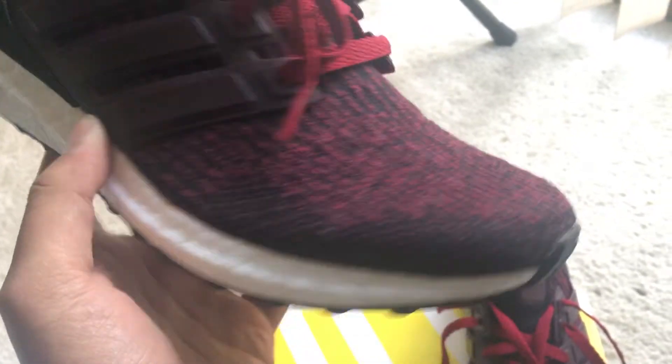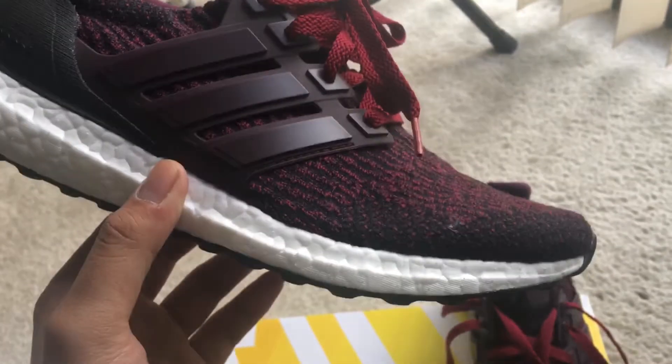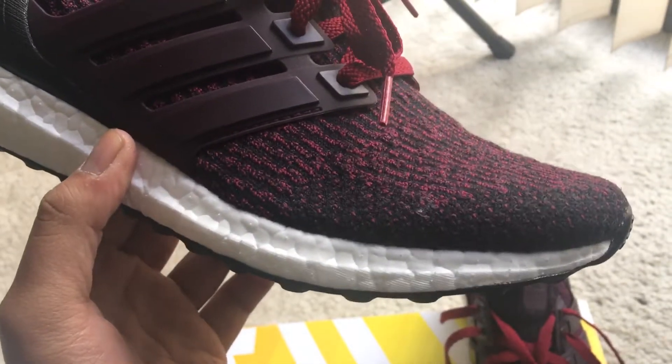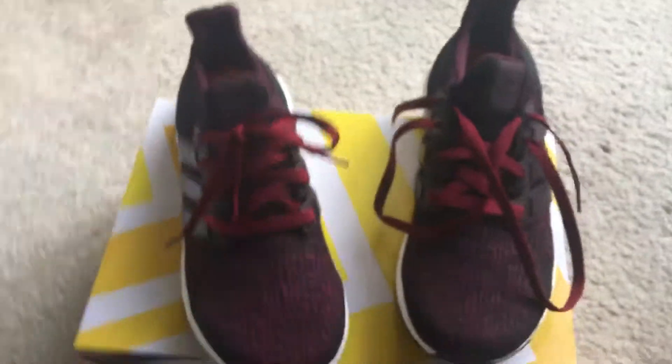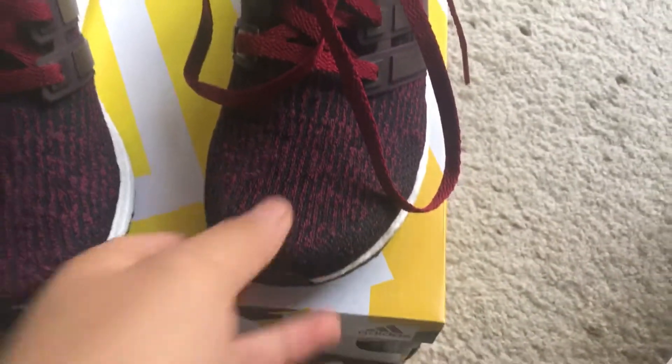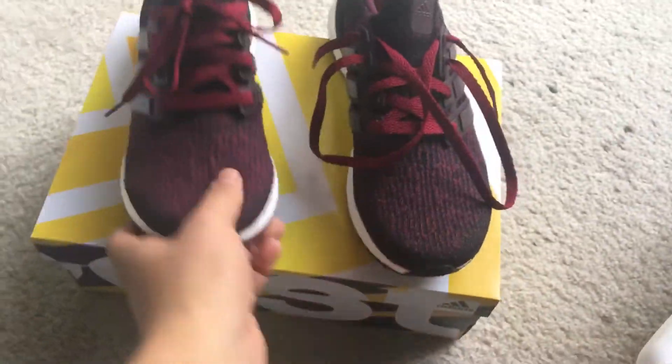When I first bought these I was worried that the dark burgundy was not going to show, because from pictures online on the Adidas website you could barely tell there were threads of dark burgundy throughout the Primeknit upper. But in person it is apparent — you can see the dark burgundy. I also like how the cage is burgundy and the sock lining is burgundy as well.